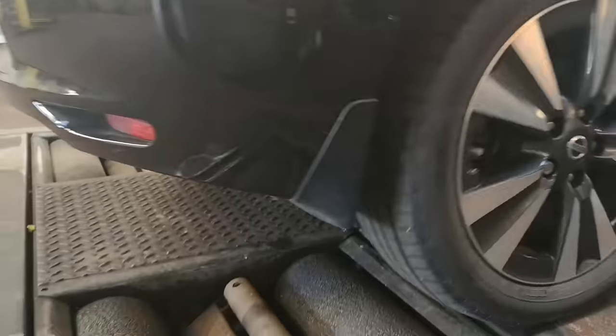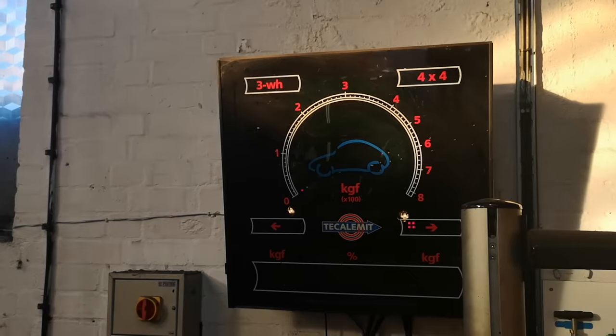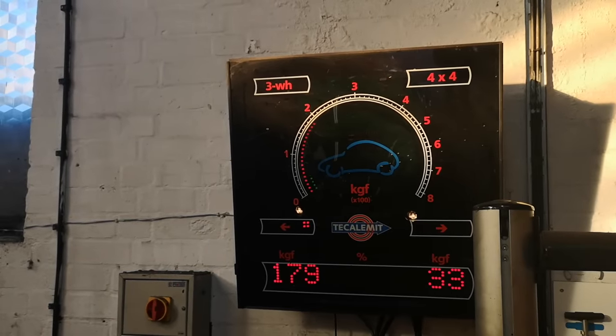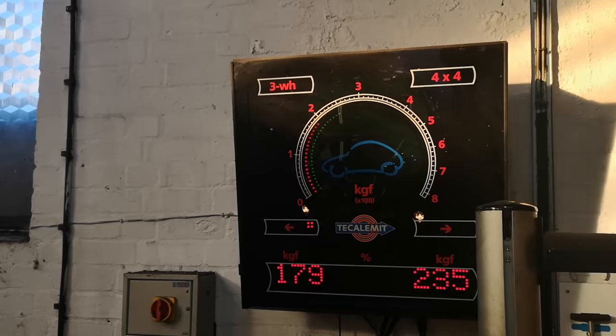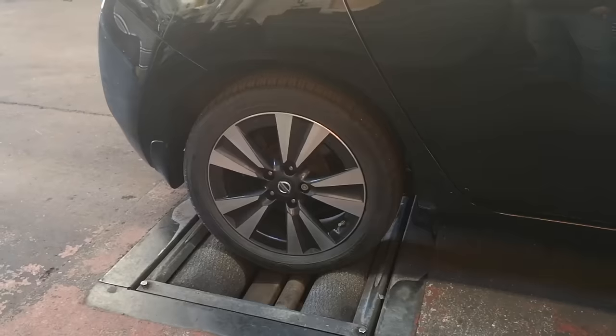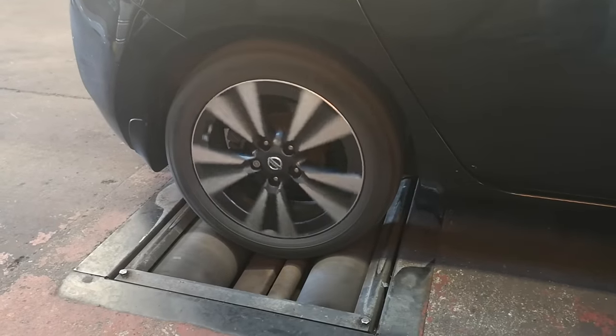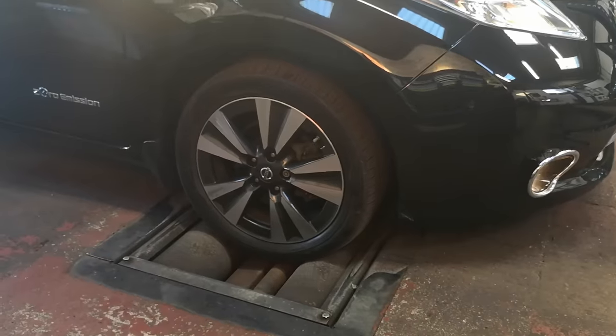The Leaf shouldn't have any issues here as the brakes have limited use due to regenerative braking. But contrary to popular belief, this can also be negative. Reading the brake pressure indicator on the wall, the tester is able to accurately see just how well it performs. I suspected if there was going to be a problem it would be here — but pleased to say, no issues.